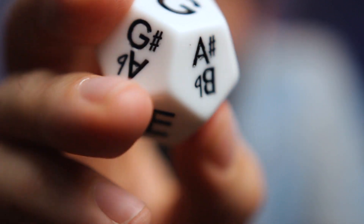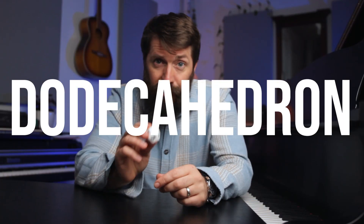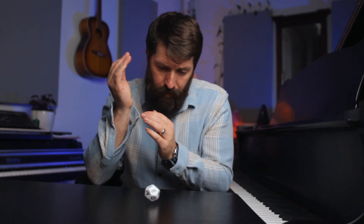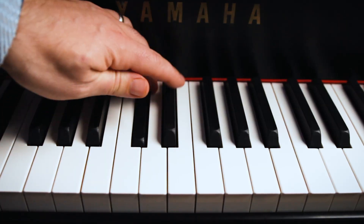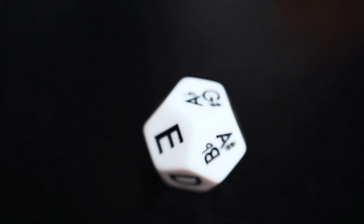I have this dice — it's a musical dice with all 12 notes on it. It's a dodecahedron. A flat.